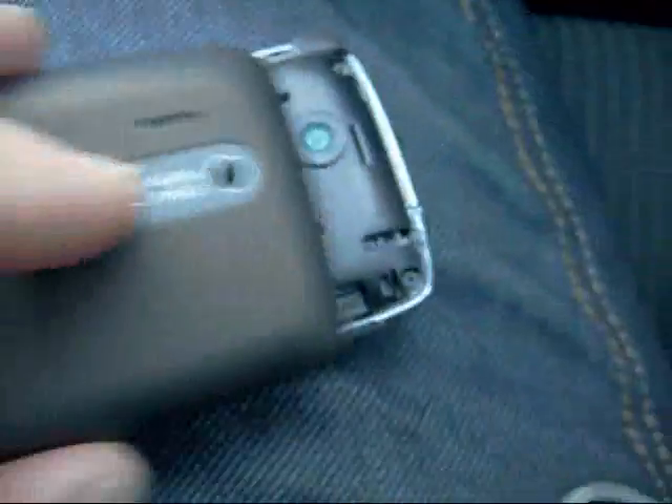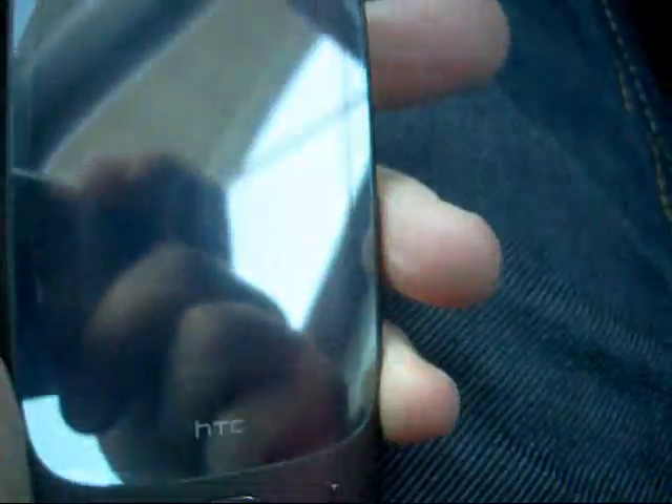Let's put the back panel back on. Have you noticed there's no glass in there at all this time? A few people did mention that the glass tends to make the picture quality slightly worse when it's on the HDC Touch Diamond, so it looks like it's been completely removed.